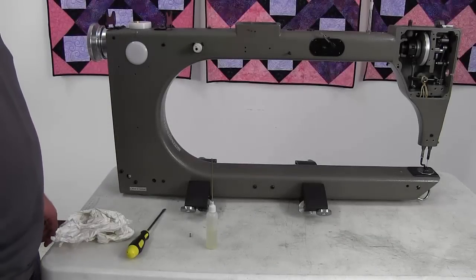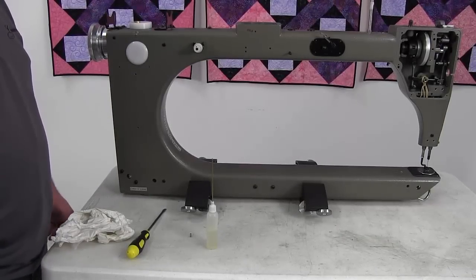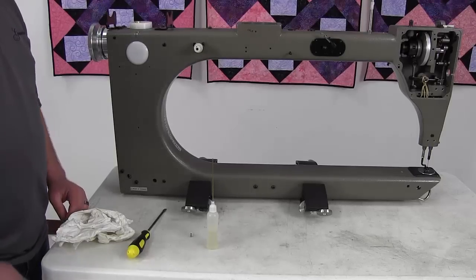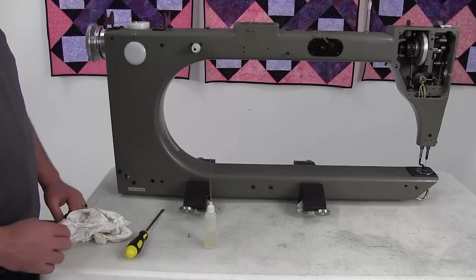On this video we're going to show you how to fix any squeal you have with your machine if we can't get the squeal to go away just by oiling. For that you're going to need a flat screwdriver, your oil bottle, and a paper towel.